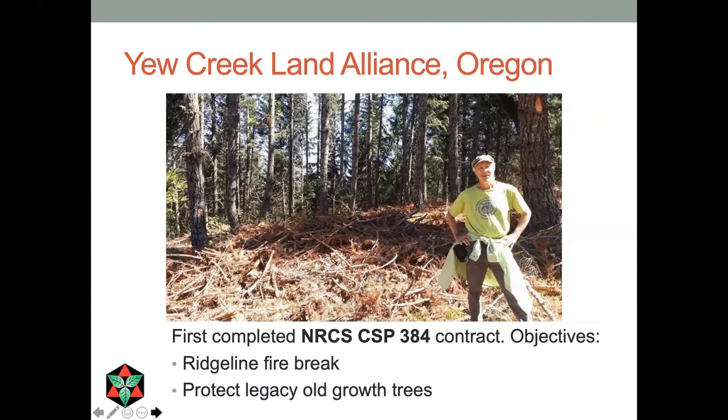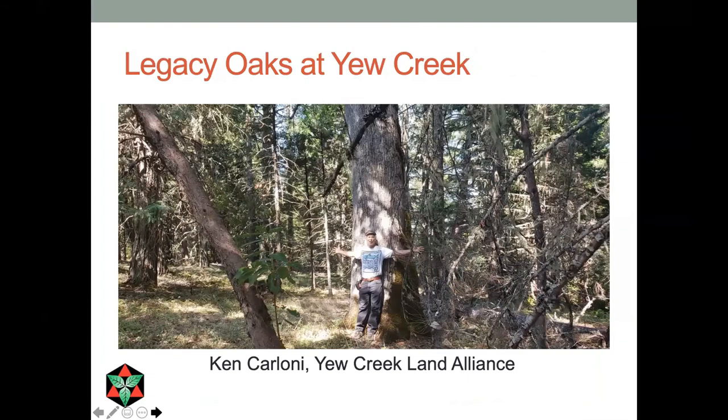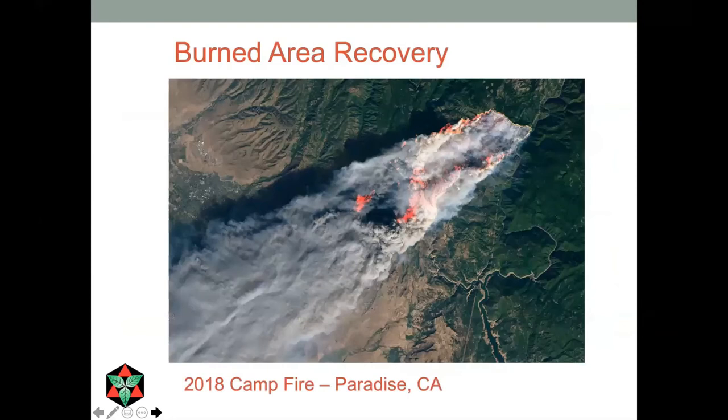Here's one of the projects done under the NRCS CSP 384 practice — the U Creek Land Alliance in Oregon. What they're trying to do is create a ridgeline firebreak to protect legacy old-growth trees from a nearby young plantation. They used a variety of different kilns, including a panel kiln made in a rectangular shape, and used a mini excavator to load it. You can definitely combine mechanization and hand techniques out in the field. This slide shows one of the legacy oaks at that site that they're trying to protect by thinning the small pines and firs that grow up around it.